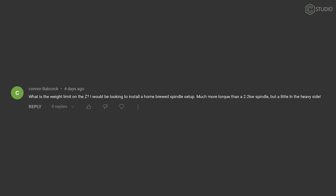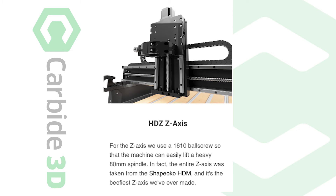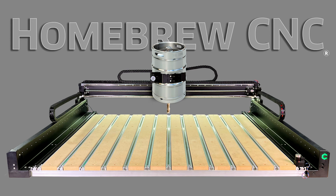Connor Babcock asks: what is the weight limit on the Z? I would be looking to install a homebrewed spindle setup, much more torque than a 2.2 kilowatt spindle, but a little on the heavy side. Connor, I don't know what you have planned — we can't account for all the hypotheticals. We tested the Z; it can easily carry an 80mm water-cooled spindle. So, is this your homebrew setup?